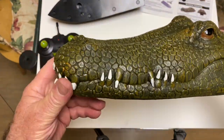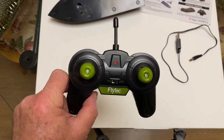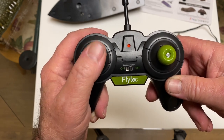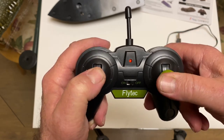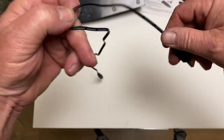Then you get the transmitter, and it's just one of those standard controllers. I think this side does the turning — up for left and down for right — and then this is the acceleration right here. You also get the charging cable.